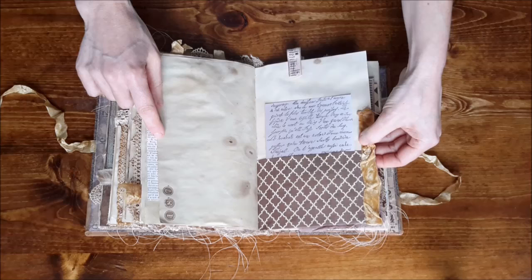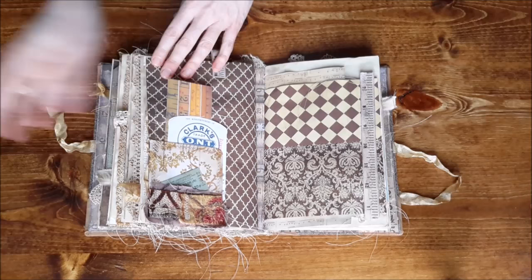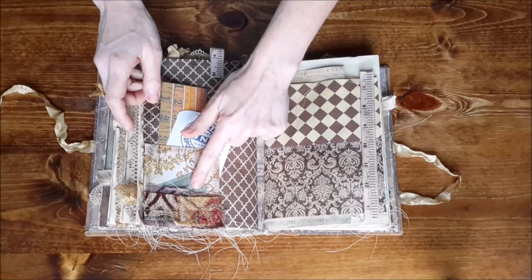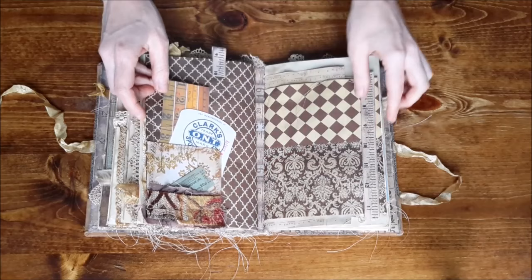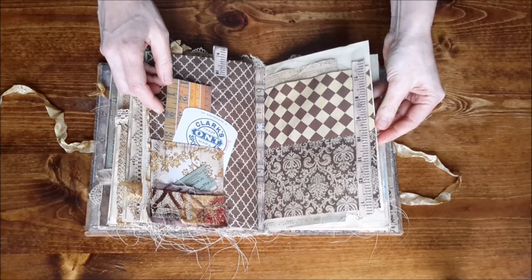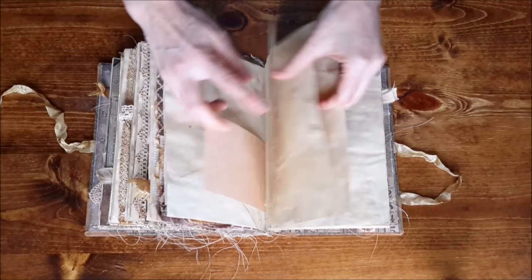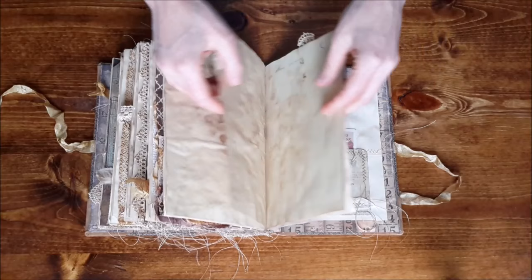This is some velvet ribbon with a little garment pin with beads. Here's a page I really like — it's a sewn pocket with some sewing ephemera in the back, and it also has a little collage of different kinds of textiles. It's a tuck spot too, with a little ticket in there. On this side is that cool measuring tape ribbon that I've sewn onto the page.